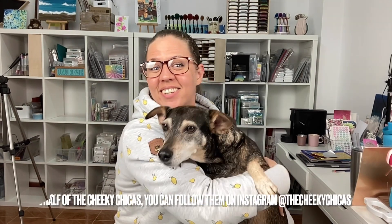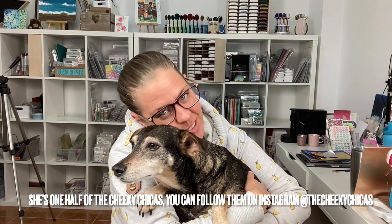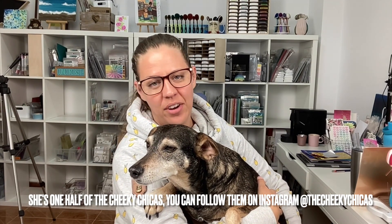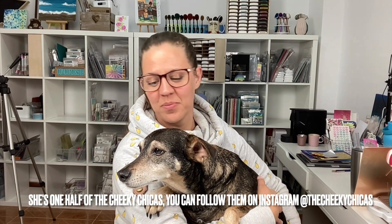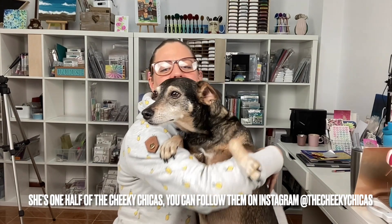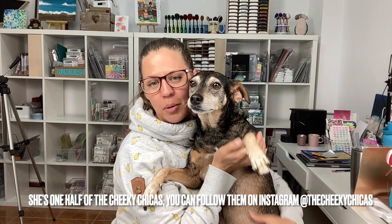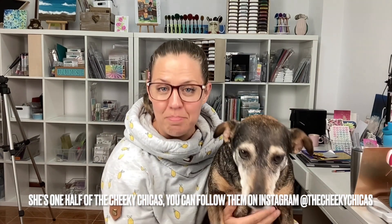Hi everyone, welcome back to my channel. It's Erika and my co-star Monmer. Today we have a little cameo — a very unimpressed appearance of my little chica here. She's come up and she's grumpy. She gets to take part in mummy's crafting.